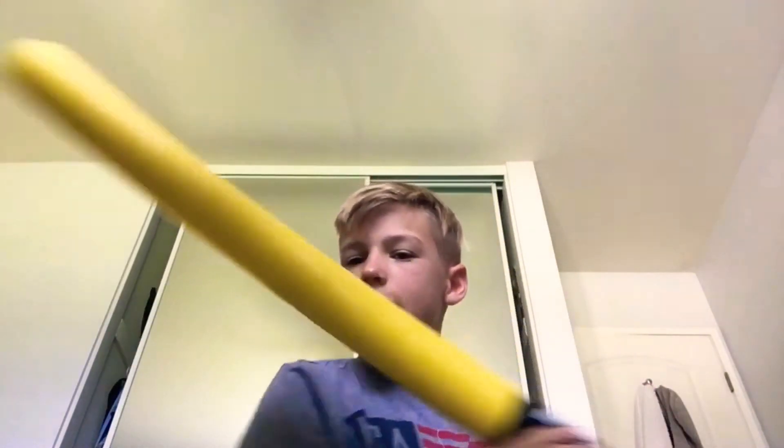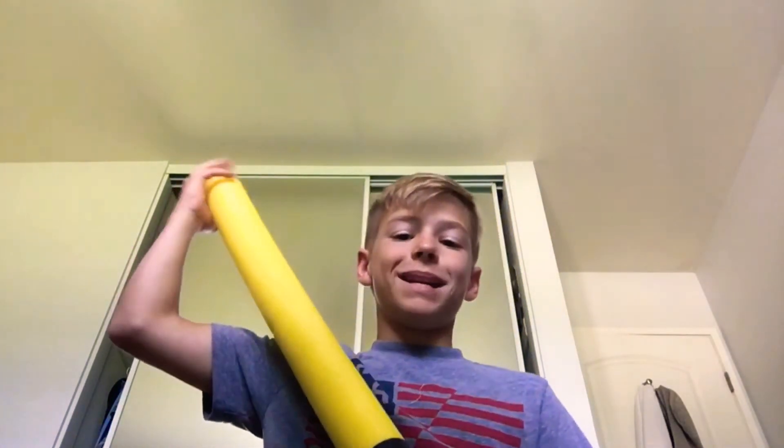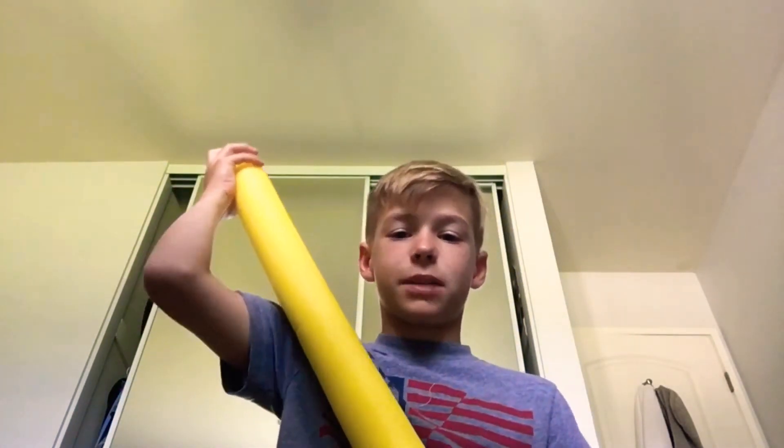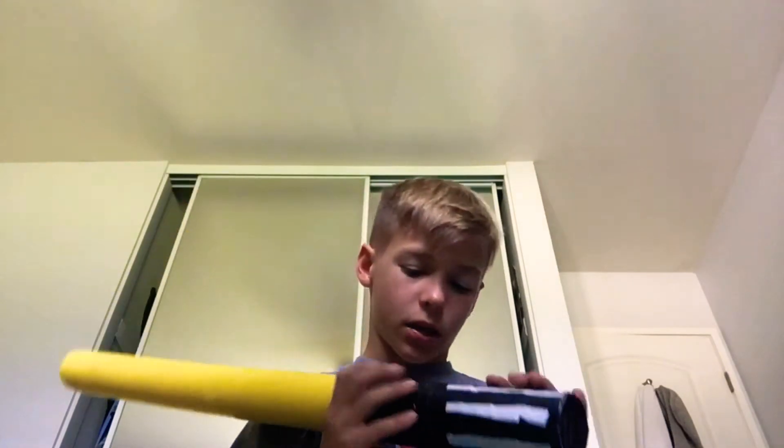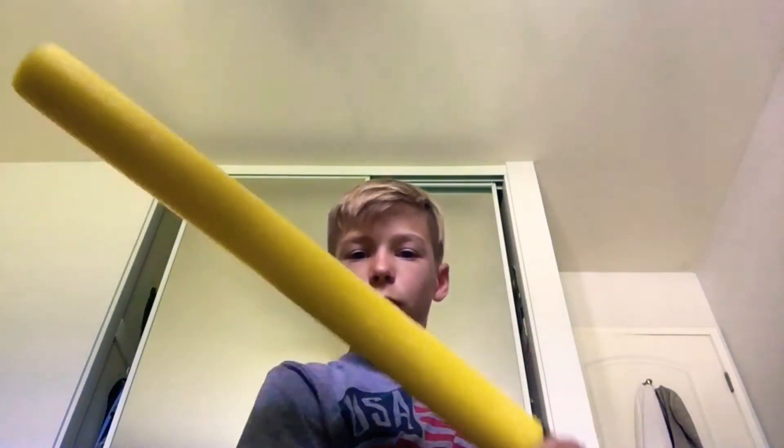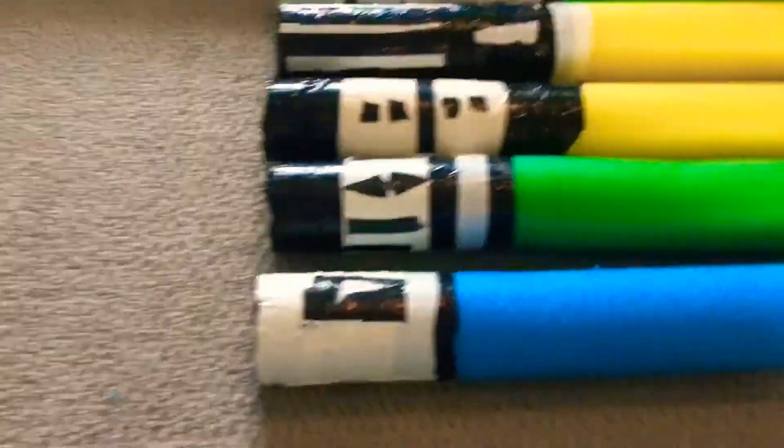It reminds me of Darth Vader's lightsaber but it looks kind of yellow-blue. Whoever has about 30 minutes to spare and $10 to spend, I recommend doing this project because I thought it was really fun and hopefully you would too. I loved the first one I made — this one right here.